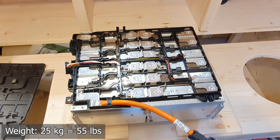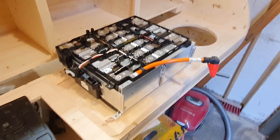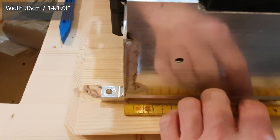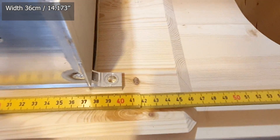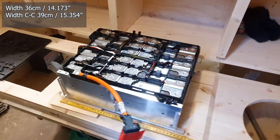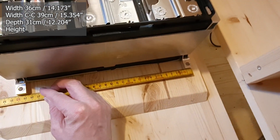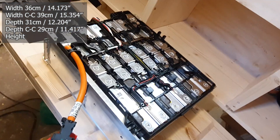The weight on each module is 25 kilos. Now I'm going to get the tape measure and we'll measure the size so you can see how big or small this is if you're planning on buying these for a project. Starting with the width of this module — it's about 36 centimeters — and the center-to-center distance for the mounting holes is about 39.4 centimeters.